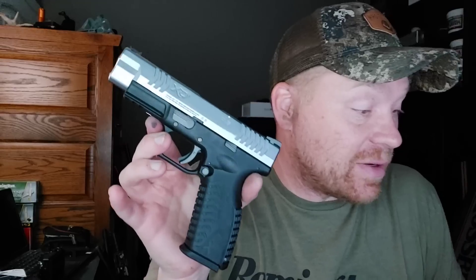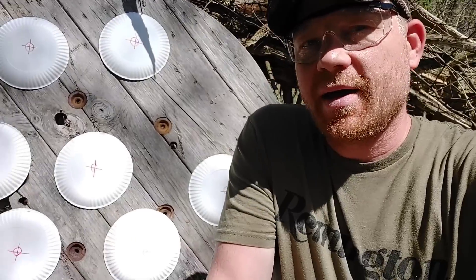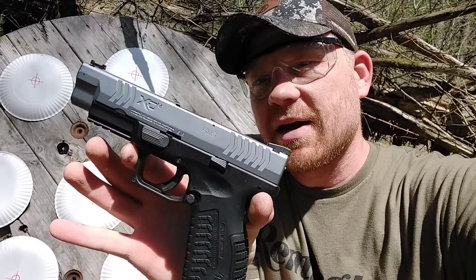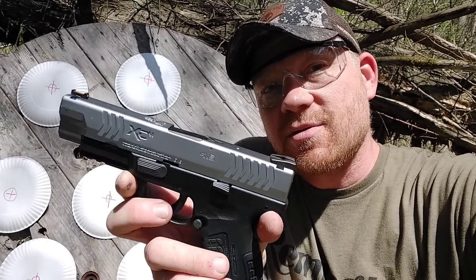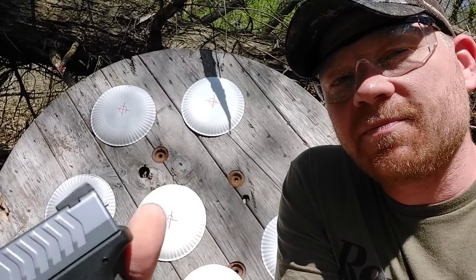If you have an XDM like I do, you absolutely got to get one of these — whole lot of fun. The BBs in this are a whole lot cheaper than 10 millimeter rounds. So here's what we got going on — we got the silver slide XDM 0.177 out here. I've got a whole bunch of paper plates and we're just going to have some fun. Starting off I'm going to really take my time, step back to about 10 paces, and see what kind of groups we can get.